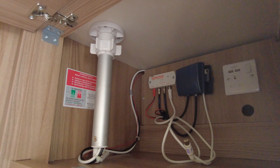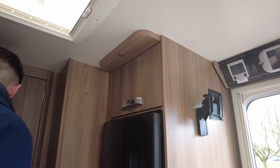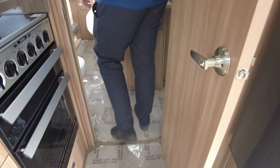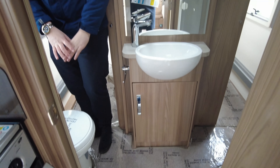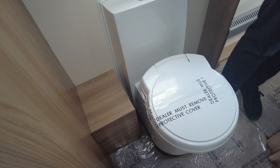You've got a plug socket, TV aerial, and TV booster box all there. Moving into the rear, there's a centre bathroom which separates the bedroom from the lounge, which is nice. You've got a nice size toilet with an electric flush.